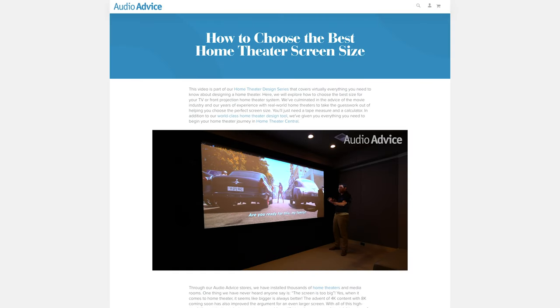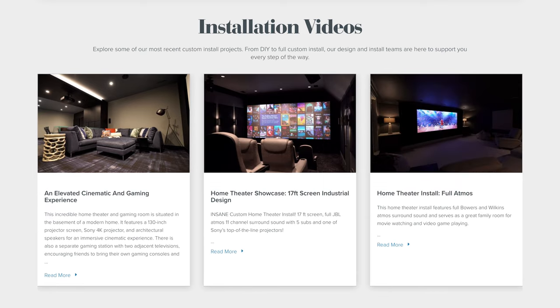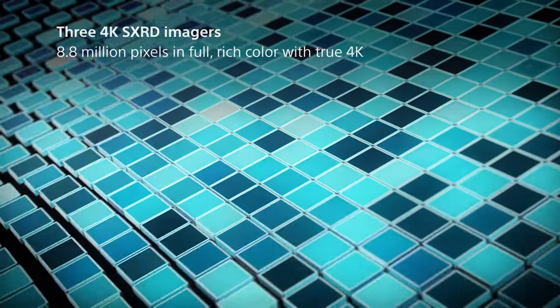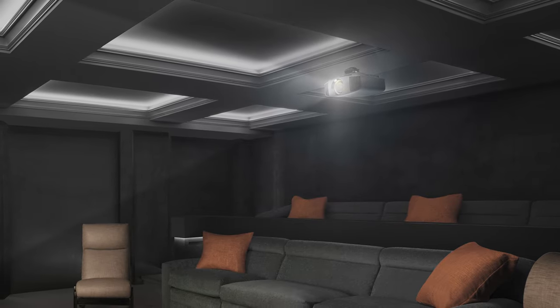The VW325 will also seamlessly work with an aftermarket anamorphic lens should you really want to go the extra mile to get every bit of light for widescreen viewing. If you're trying to decide whether to do a traditional 16x9 or 2.4 setup, go over to audioadvice.com and look at the buyer's guides under home theater. The VW325 uses three true 4K SXRD imagers delivering 8.8 million pixels. This is an important point because many less expensive projectors use 4K marketing language but do not produce a true 4K image.